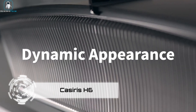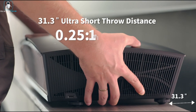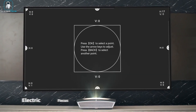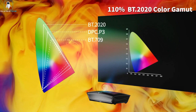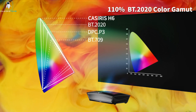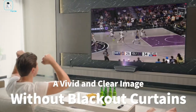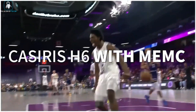Casiris H6. Introducing the Casiris H6, the 4K UST tri-color laser projector that's about to take your home entertainment to the next level. Say goodbye to dull and lifeless visuals and welcome the future of immersive cinematic experiences. With a jaw-dropping 4K resolution and 3000 ANSI lumens, you'll enjoy incredible detail and clarity. Even in broad daylight, your movies and shows will shine with unparalleled brightness.